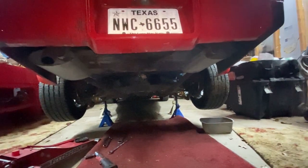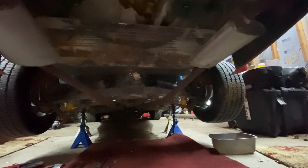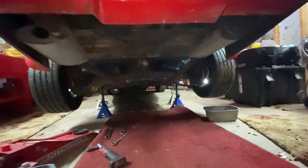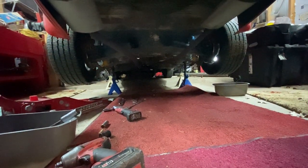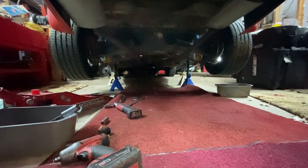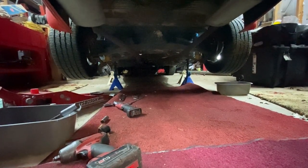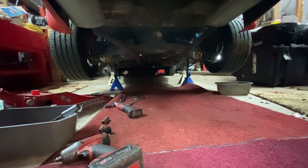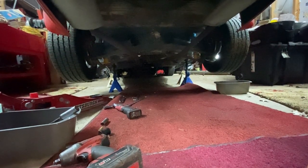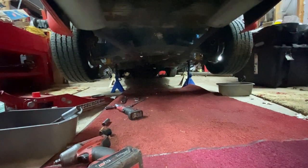Believe me, I just went through a rebuild on a Tahoe. It's very easy to get it out, but painting the differential, setting the clearances — you get your bearing kit, but you need to tear up the bearings to make clearance bearings. You need bearings that will slip over the pinion and come on and off without pressing, so you can set the clearances. Then once you know what shims you need, you press everything together. And it's a bitch — it's like a week-long process.